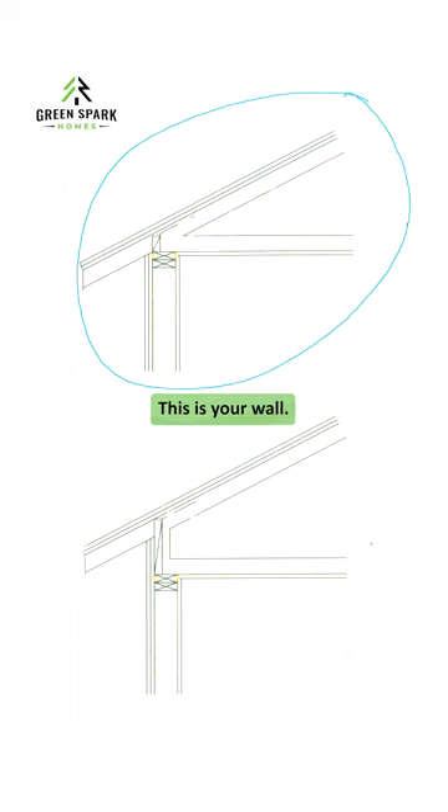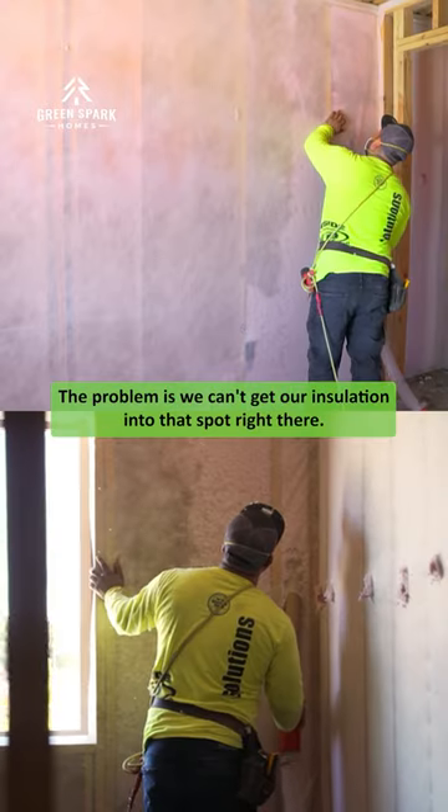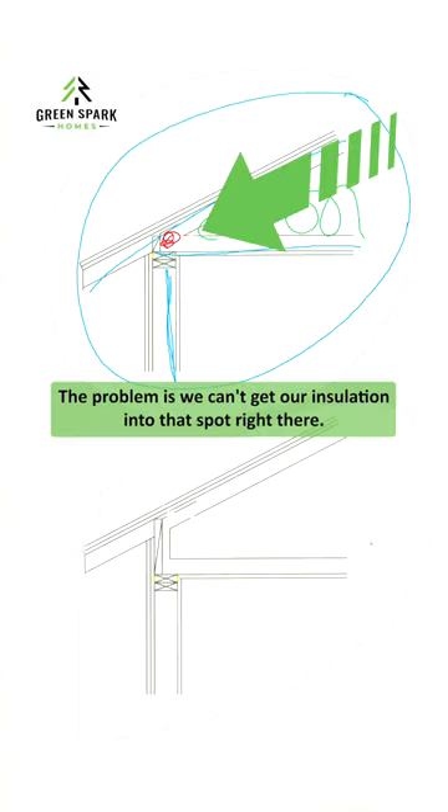This is a standard truss. This is your wall, this is your roof, and this is the bottom cord of the truss. When we insulate, the problem is we can't get our insulation into that spot right there.